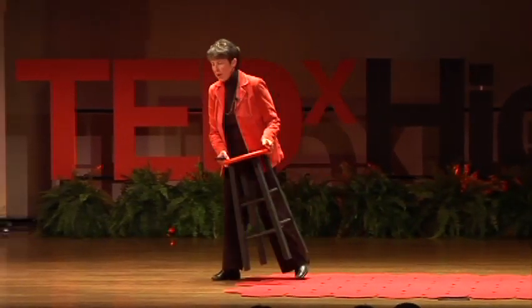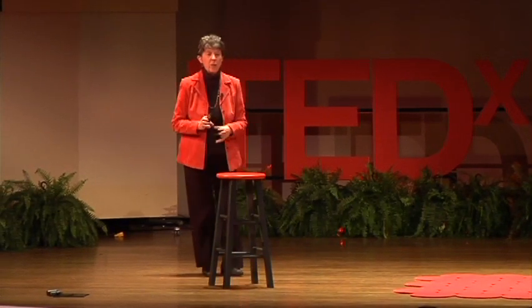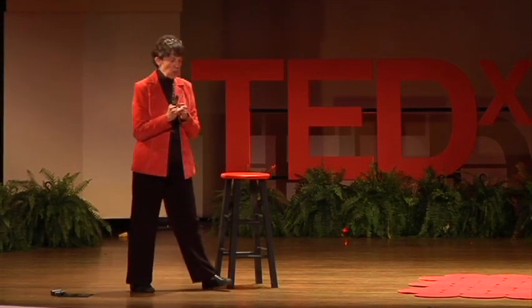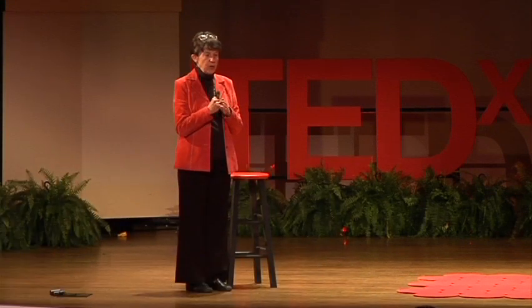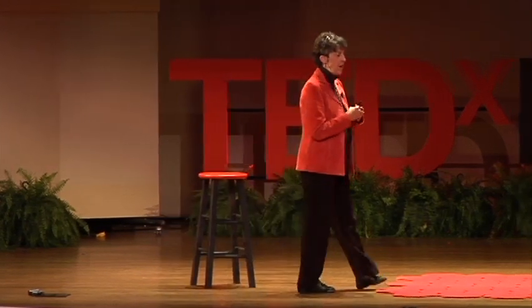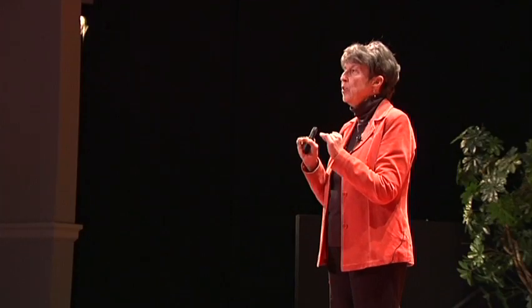Hi everybody. Today I want to share with you the real simple basics of creating a solar house. But first, I'm going to ask you a couple of questions. Would you like to reduce your utility bill by about 75%? Or would you like to live in the warmth of a fire-heated home that doesn't smell and you don't have to do the work of a fireplace or a wood stove? Sounds pretty good. Well, if your answer is maybe or yes, then you're in for a big treat today.